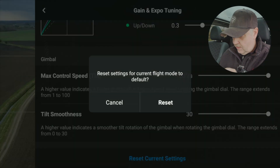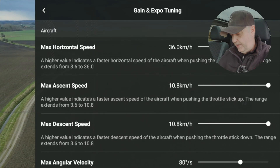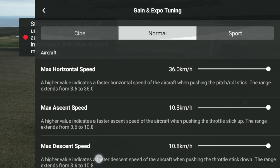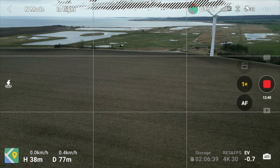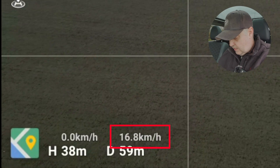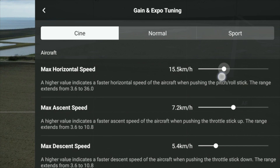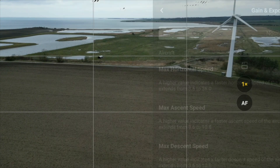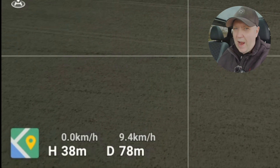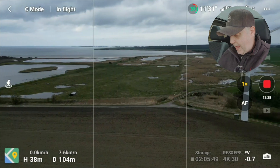Let's reset everything back and look at the three parameters I think are really interesting. First is the max horizontal speed. Let's play around with the cine settings — flying forward in cine mode I can get around 20 to 21 kilometers per hour. If I don't want that speed I can just reduce it — let's put it down to 10. You can see now the speed maxes out around 10. In this way we basically got something that resembles tripod mode back on the drone.